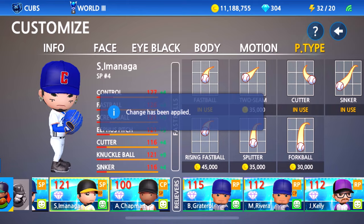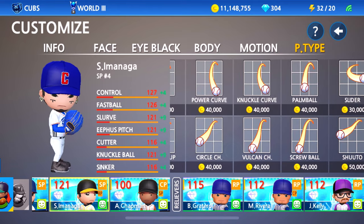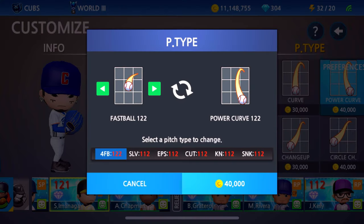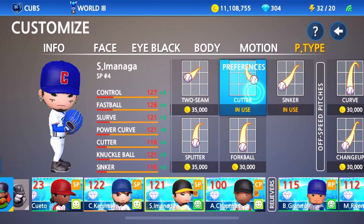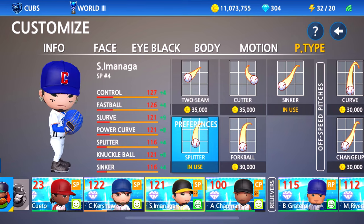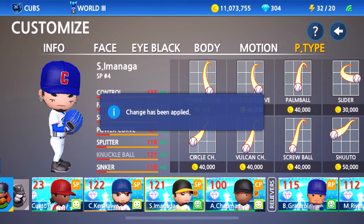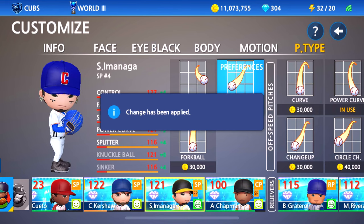For his pitch types, he does have a four-seam fastball. It is reported that he has a slider, but in MLB The Show I believe they give him the slurve, so we're going to give him that. We'll swap out the eephus pitch with the power curve because he has a really nice curve, and also his signature pitch is the splitter. So let's swap out the cutter with the splitter — those are his four main pitch types. We'll take off the knuckleball and sinker since we won't be using those.